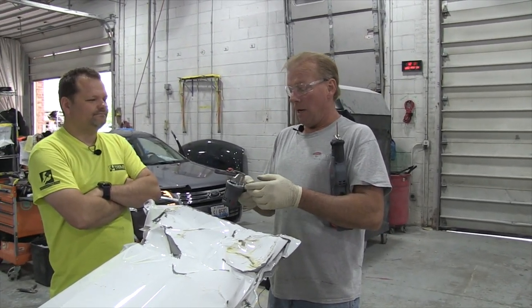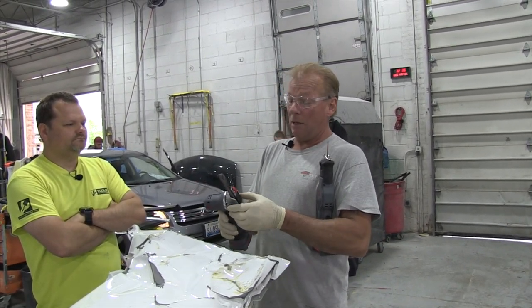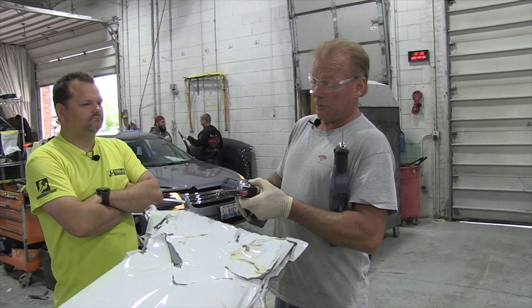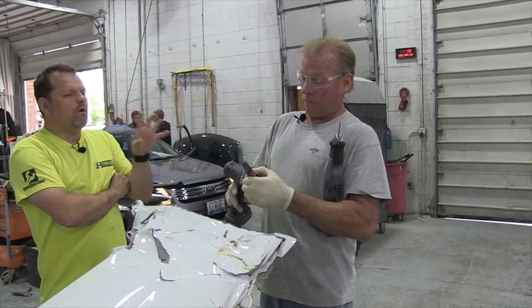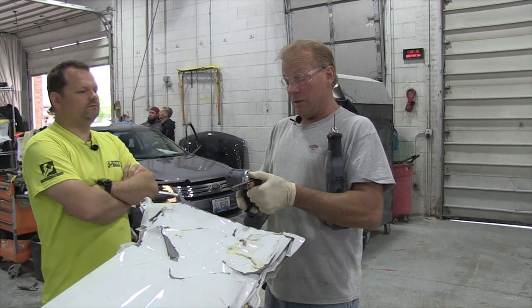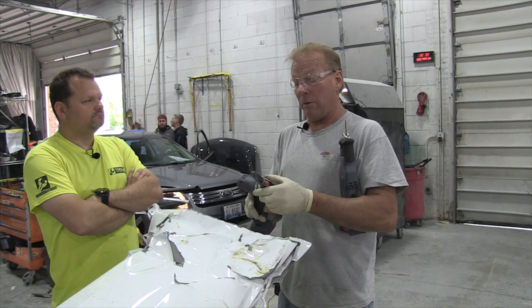A mini belt sander with the adjustable angle head on it, so you can get in different areas. So now what would you use something like that for? What we use this for — the guys use these every day in pneumatic, not battery.